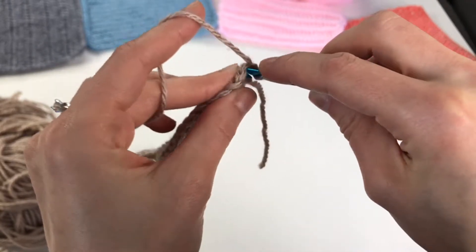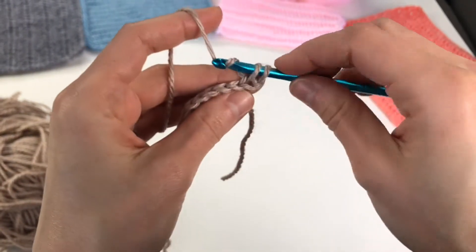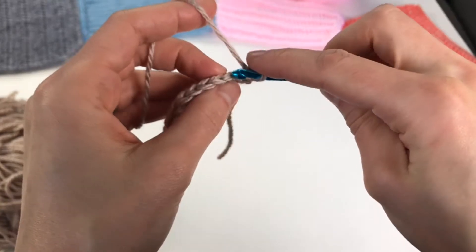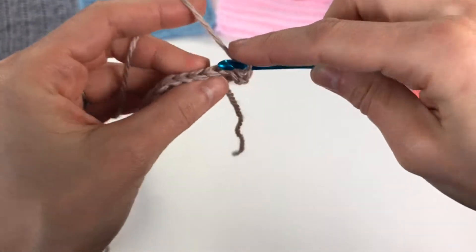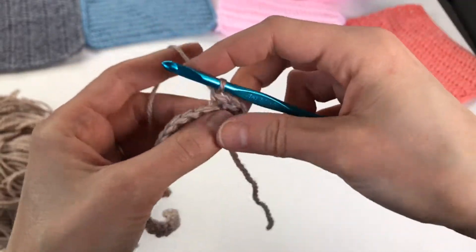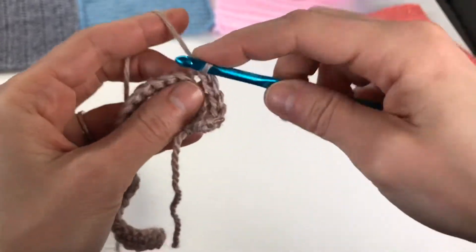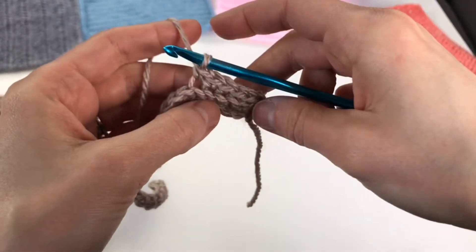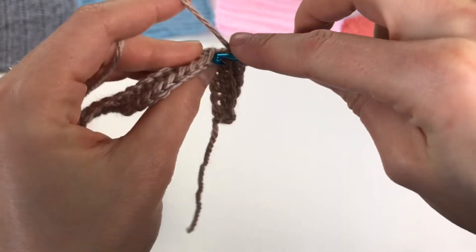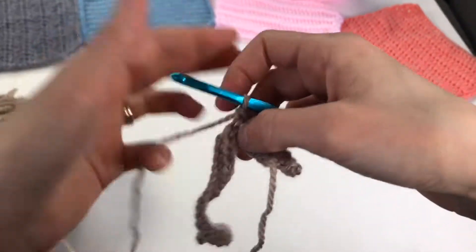Put your hook in the back loop only — not through both loops like we're used to doing. Back loop only, yarn over, pull through, yarn over, pull through both. Continue single crocheting in the back loop: put your hook into the back loop only, yarn over, pull through two. This is a decorative stitch — you can make beautiful designs out of it and it creates a beautiful ridge.